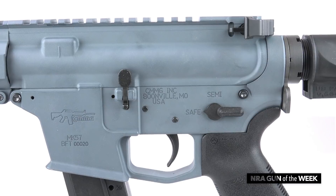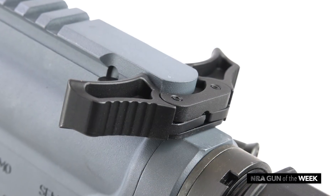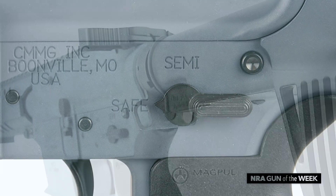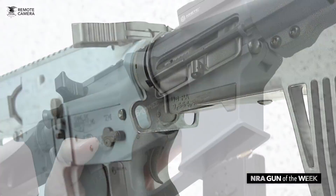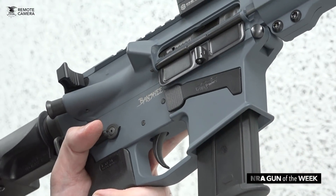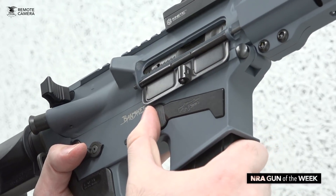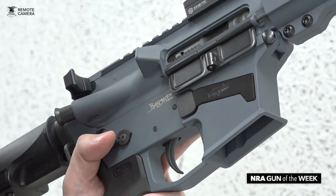Controls for this gun are pretty standard for the AR platform. However, kudos to CMMG for making the charging handle, safety selector, and sling plate all bilateral for left-handed or right-handed use. The company did have to redesign the magazine release button a little bit in order to make it compatible with the 5.7 magazines; however, it is still located in the traditional location on the right side of the receiver.